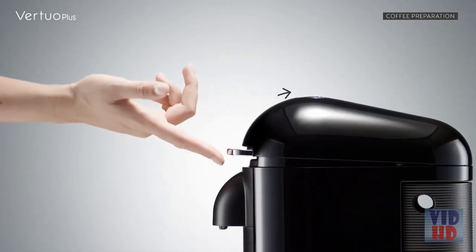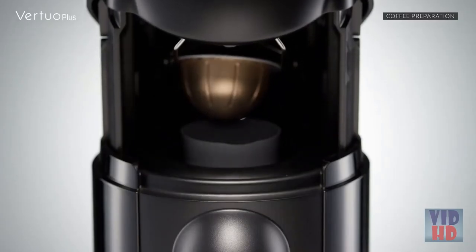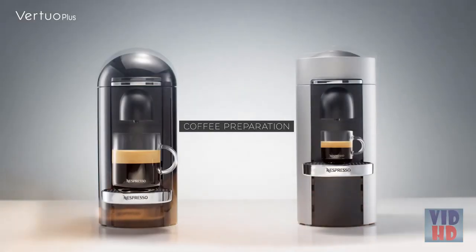If you wish to stop the coffee flow before the end, simply press the button again. To eject the capsule, open the machine head by pushing the lever upwards. Thank you for watching this tutorial. Should you need more information, please visit Nespresso.com.